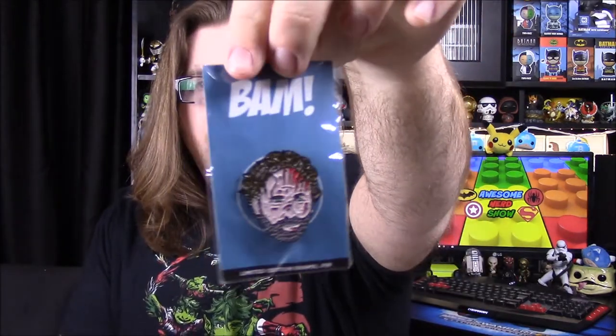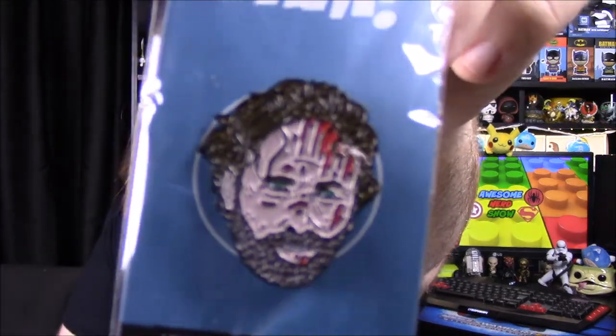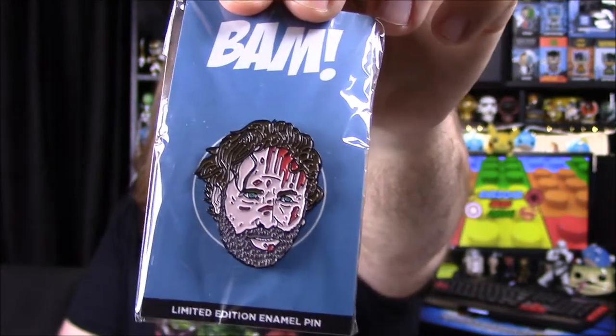Next up we have our pin for the month, and I assume this is Rick from The Walking Dead. Yeah, it says Walking Dead on the back. So we have Rick's head and he's all bloody. I don't know if it says anything about exclusives, but that looks cool — it looks like Rick. I like Walking Dead but that pin is kind of weird.